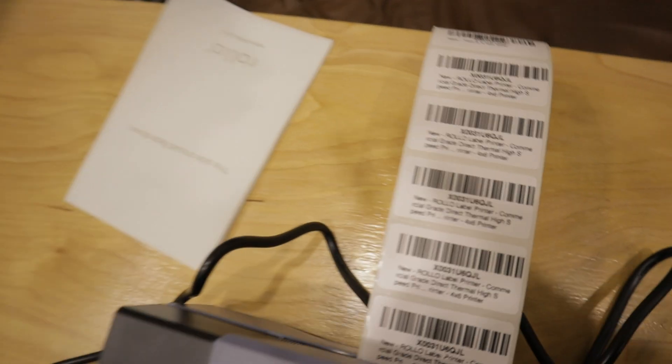That is so nice — we did it! If you want to pick up a Rollo printer, check out the links down below — it helps support the channel. You can also check out a video of everything I'm planning to use while reselling, or watch my full reselling and Amazon shipping playlist. Don't forget to like the video, and to everyone who told me to get this printer — you were right.